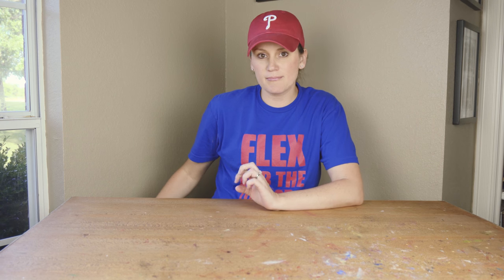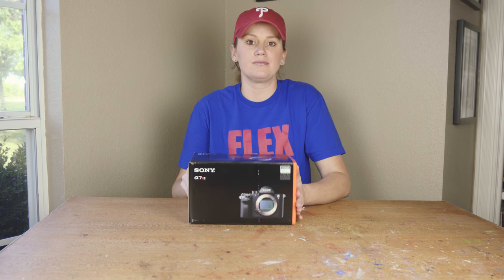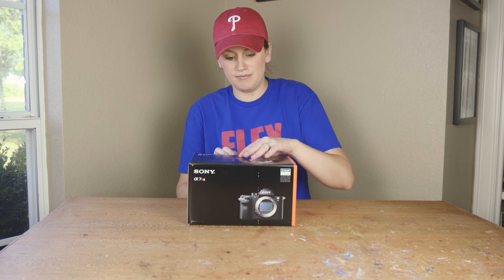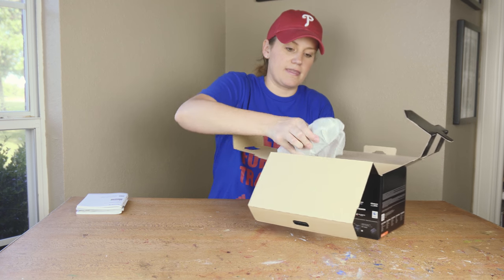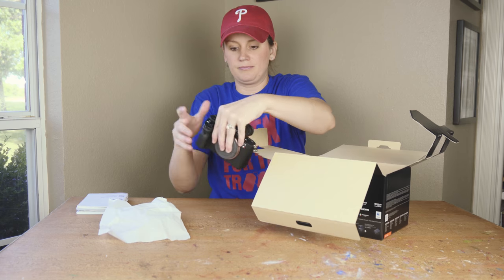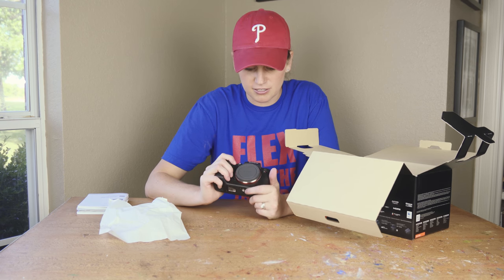First up is the camera that I have been waiting for. Right now you're seeing this video shot on the Sony A6300 and I love it, it's awesome. But I went ahead and bit the bullet and ordered the Sony A7R II. We got the body — it's a little heavier than the A6300 because it's bigger, but man, it feels good.